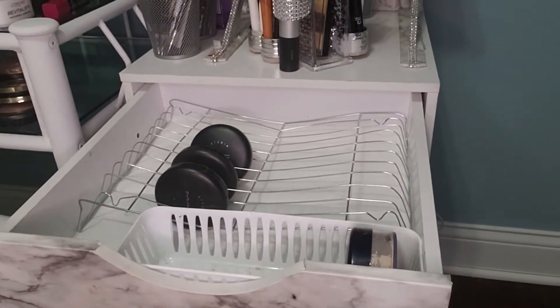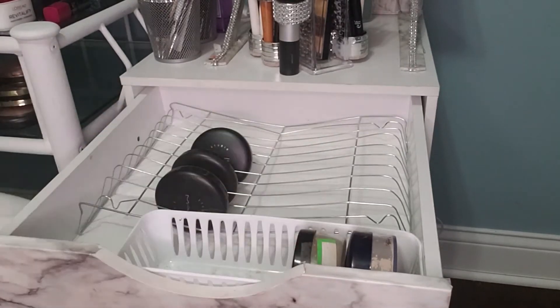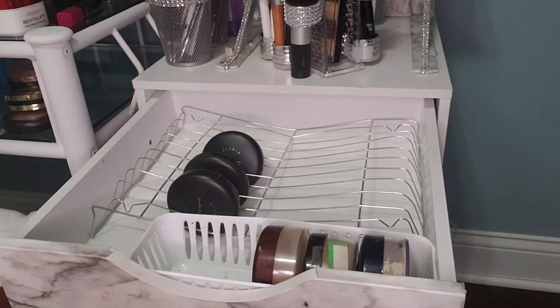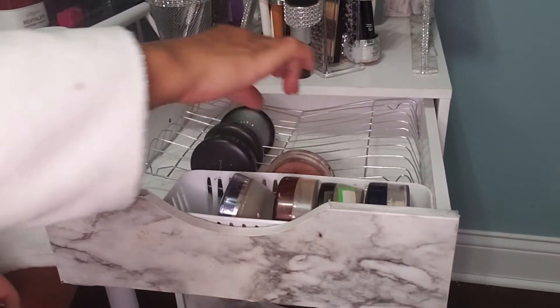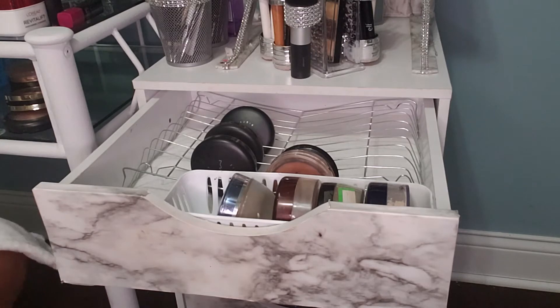If you get one of these storage containment units from Dollar Tree, you can place it in there too. That will allow you to store your translucent powders — you can stack them right in there and store all of your translucent powders that you have.